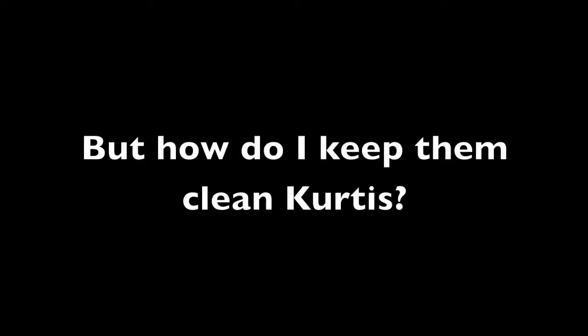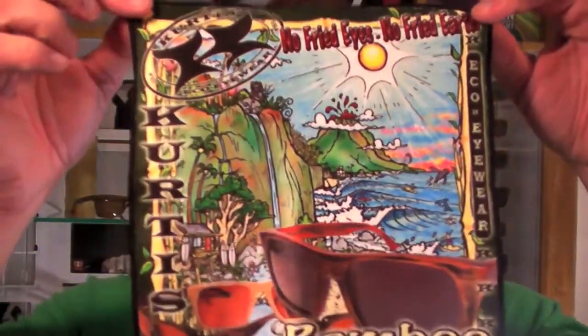And it comes with some extra goodies. Check out the case — this is also bamboo. Make a statement, protect your shades at the same point in time. A high-quality microfiber full-color lens cloth — that's right, we're going to give this to you too.